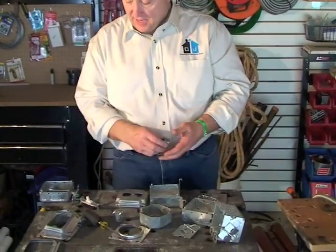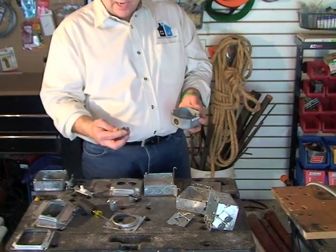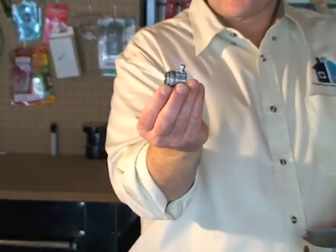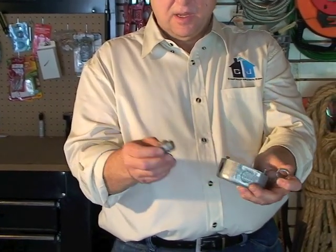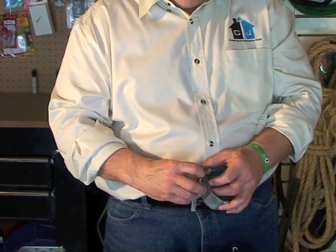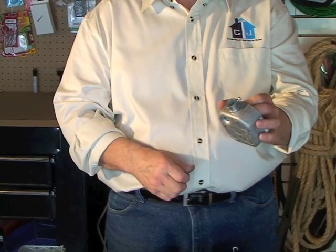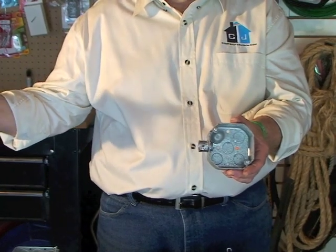Last we have our fittings. When you take any one of these boxes and you want to run metal conduit to it, this is a connector fitting. One part goes into the box and then the conduit fits right in here. Take this lock nut off, insert it in the box, take the lock nut on the inside and tighten it up, then take your chain locks and twist that tight. That allows you to run your conduit out.